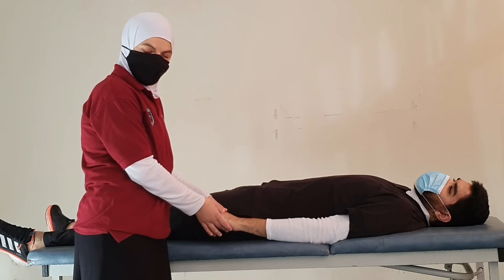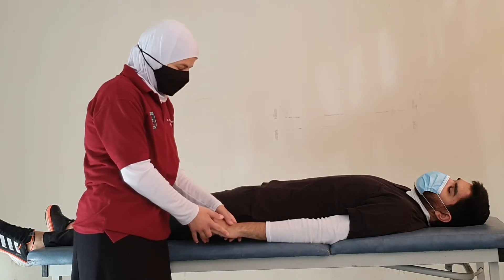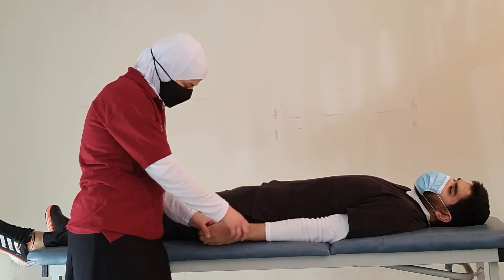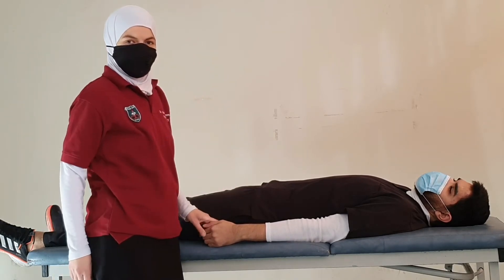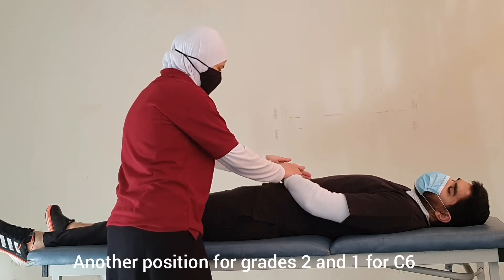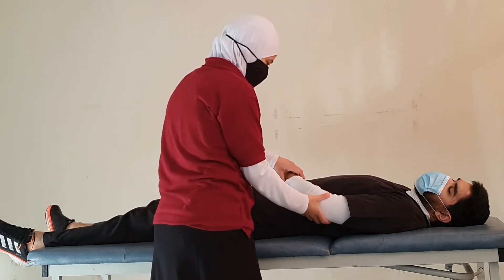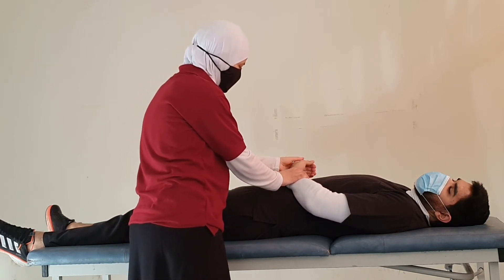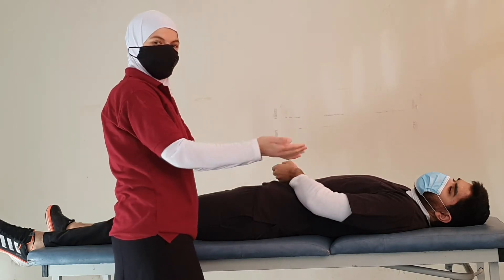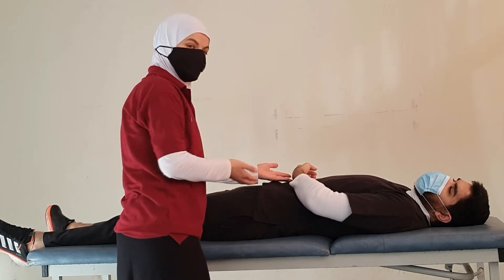If the patient is unable to achieve grade 3, we move to grades 2, 1, and 0. Here we maintain the limb in the same position and put the forearm in neutral pronation/supination, so the wrist extension movement is in a gravity-eliminated position. We put the wrist in flexion and ask the patient to extend. If the patient is able to complete the full movement in this gravity-eliminated position, this is grade 2.